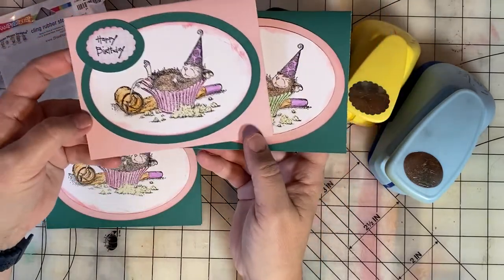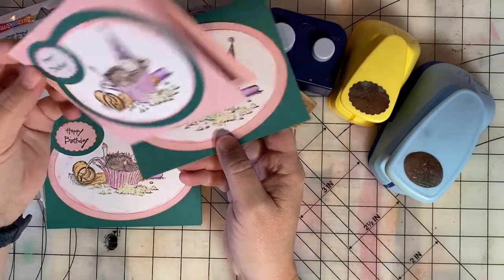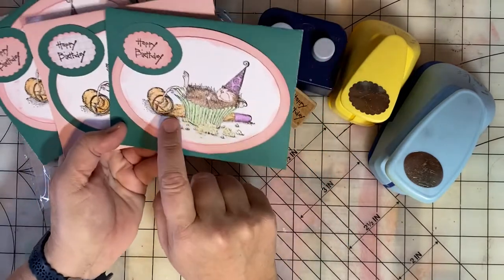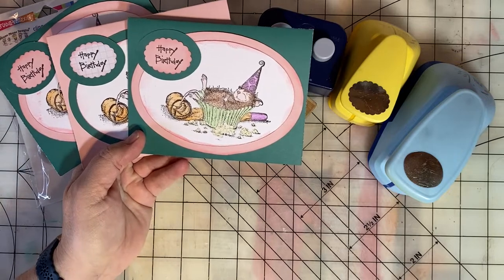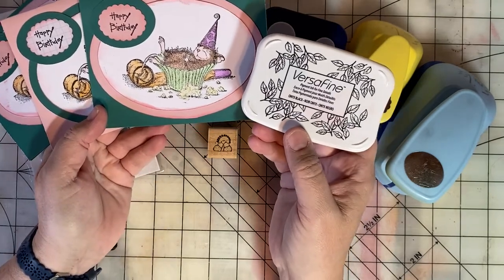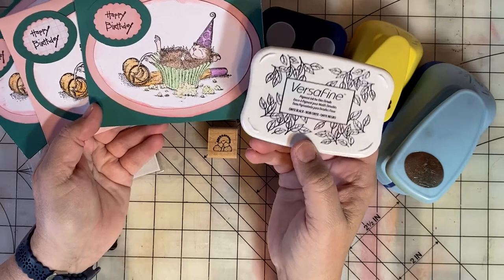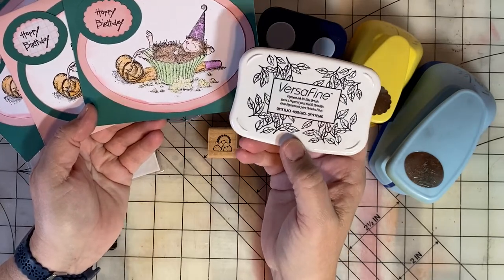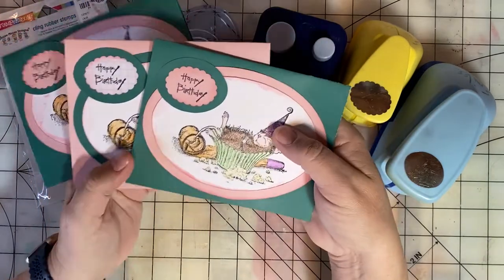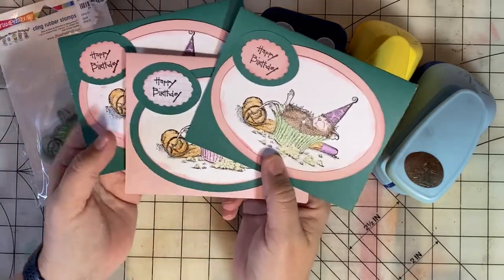I also did one on the pink or blush cardstock — again nothing in the card itself yet. And here's the signature. I did another one in green. I really enjoy house mouse stamps. They're very detailed. The best ink for this very detailed type of stamp is something like a Versafine. I have a lot of luck when I stamp detailed images with Versafine pigment ink. I am an Amazon affiliate now and this is available on Amazon — I will link to it in the description if you're interested. It's a great ink especially if you're watercoloring.